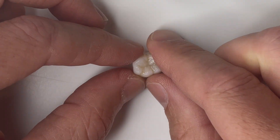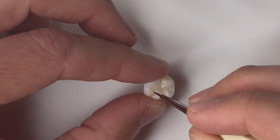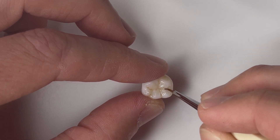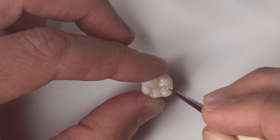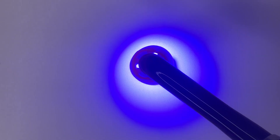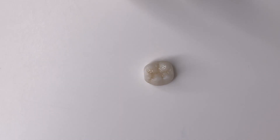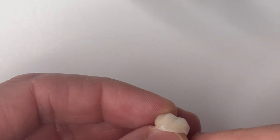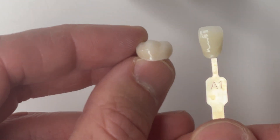Keep in mind that at the very end we're going to add a layer of glaze, and that glaze will be the same resin we used to print our restoration — in this case Bleach Flexera. I'll show you at the very end how we put a nice durable coat over our stains to make sure they are locked in and don't wear away. Whether using this as a temporary or a definitive restoration, this is a really good way to stain these restorations.